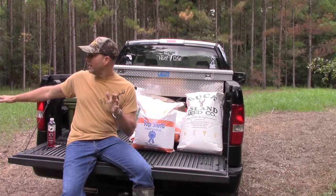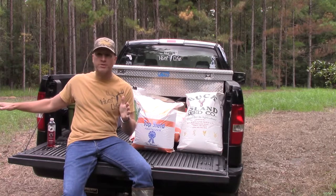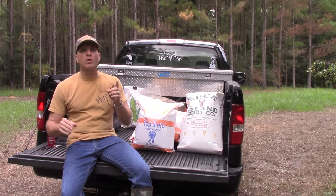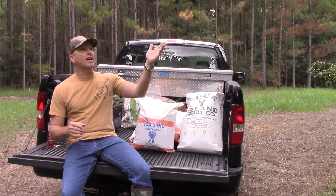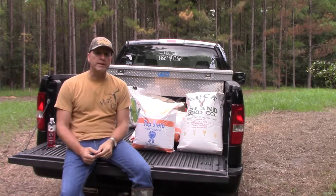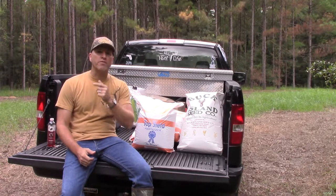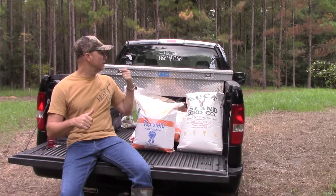You want to plant your plot when the soil has got some moisture in it, which it rained a couple days ago. So the soil's got some good moisture in it, and also you want to plant your food plot when there's rain in the near forecast, which it looks like we're going to get some rain later this afternoon. So today's a perfect day to plant, and right now I'm just waiting on my friend to bring me his tractor and we're going to get started tilling this plot up.